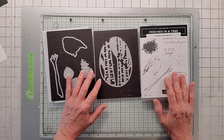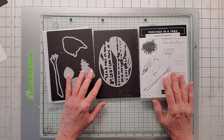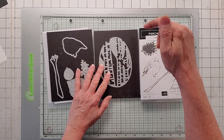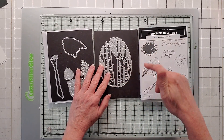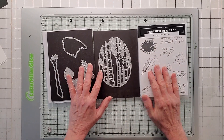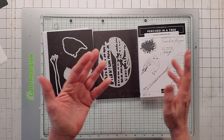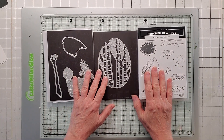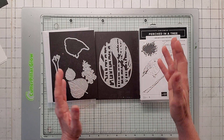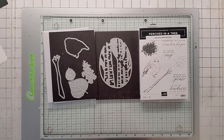Hello, this is Noreen from Joya Cards and I'm an independent Stampin' Up! demonstrator. Welcome to my YouTube channel. For more of my Stampin' Up! card videos, click that subscribe and the bell and you'll be notified when my video is released. New subscribers, I give away demo cards. Just put in the comments that you're a new subscriber and leave your email because I need to get your mailing address.